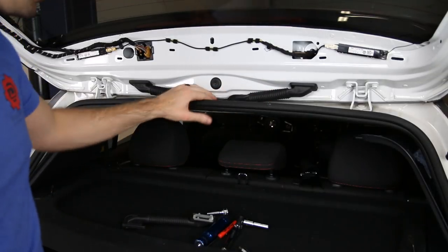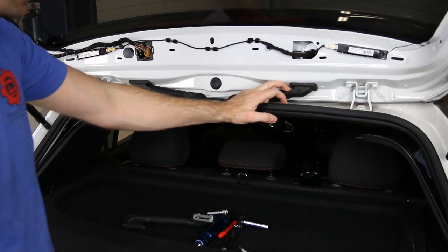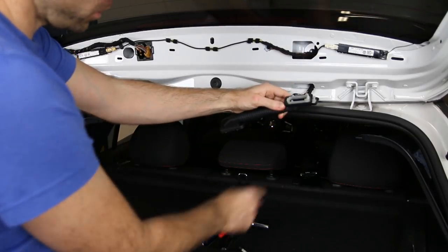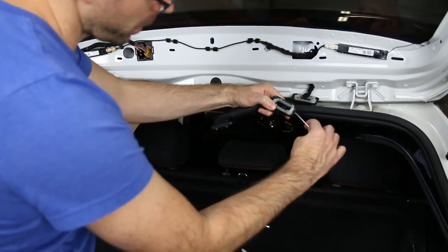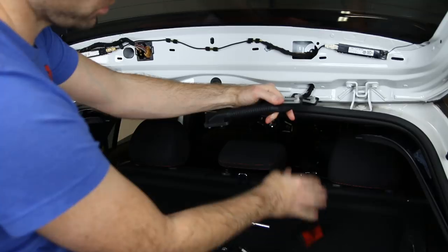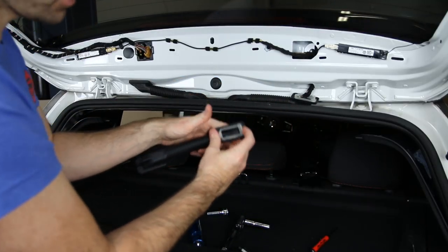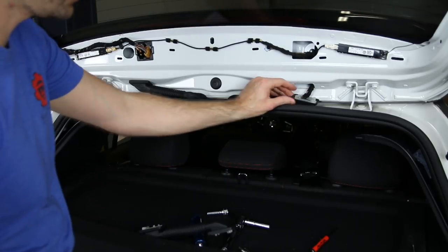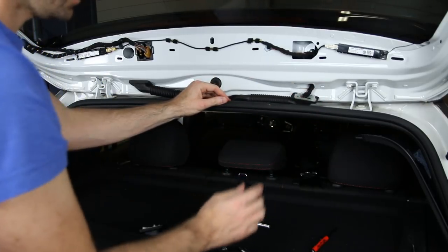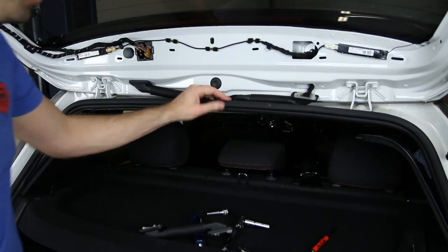Here we have the boots we're looking at today. We're going to show you replacing this one right here — this is how they break. There's a clip you have to remove; you can take a screwdriver and press down, pushing in and then up. If these get aged or it's cold when you're doing it, it's very easy to crack them. Consider heating them up to make the plastic more malleable, which will help prevent breakage.